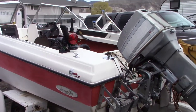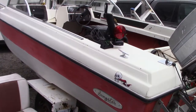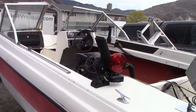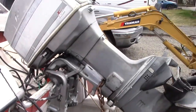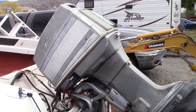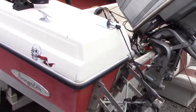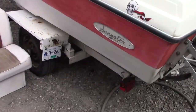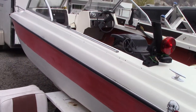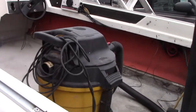Hey everyone, Dale here. It's been a little bit since I did a video. So this is what I picked up — cheapest boat I could find on Facebook. I got a running 70 horsepower Evinrude. I got the trailer and the boat with the motor for $600. I thought it was a pretty good deal.